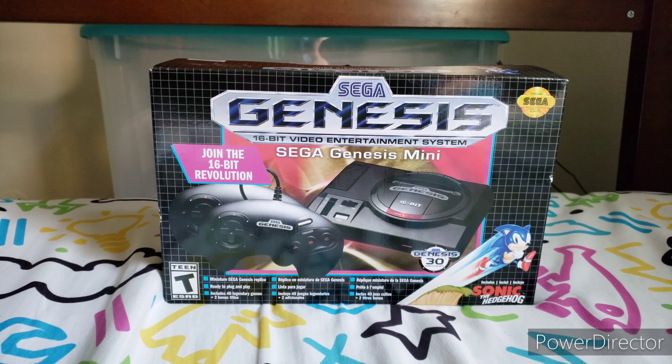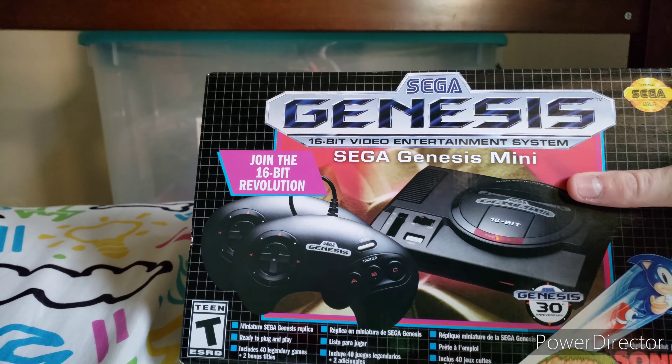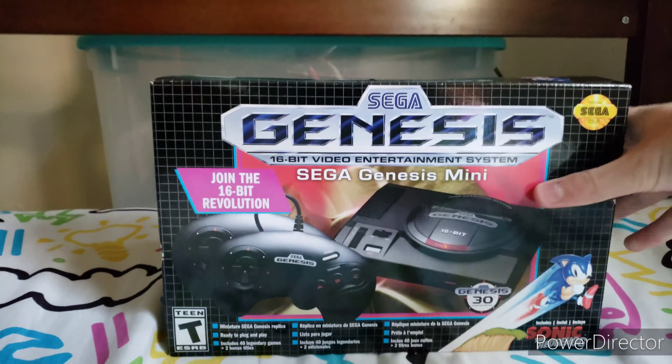Hello everybody, it's RetroBeamer here, and today's the day where I unbox the Sega Genesis Mini. I kept it sealed since December, and I'm getting bored with this whole Corona thing, so I thought, why don't we just open it.